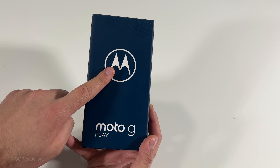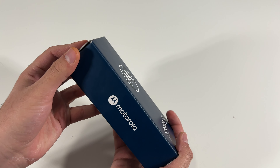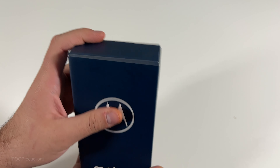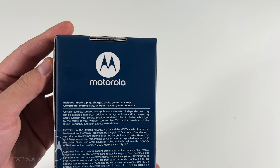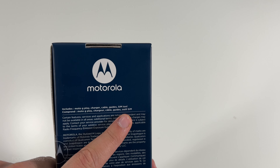Here's the front of the box — we have the Motorola Moto G Play. There's the left side, the right side, and the top. Here on the bottom you can see three plus 32 gigabytes. The color is misty blue. There's the back — includes a Moto G Play, charger, cable, guides, and SIM tool.